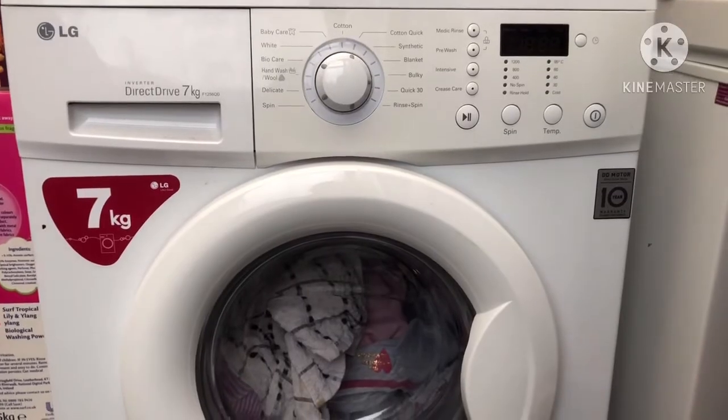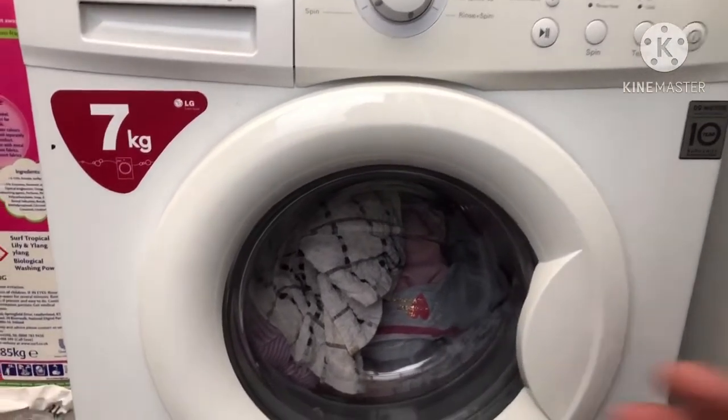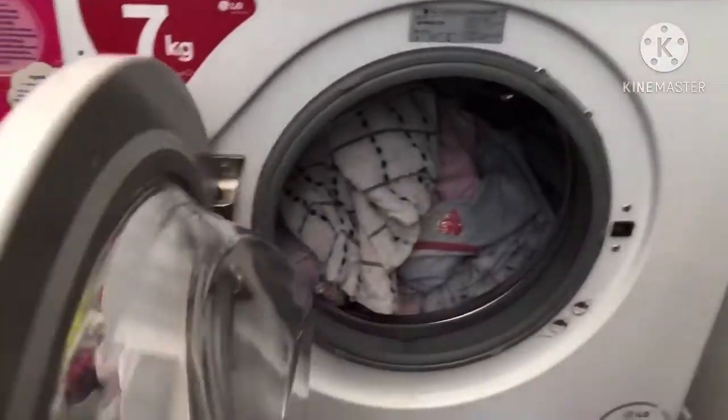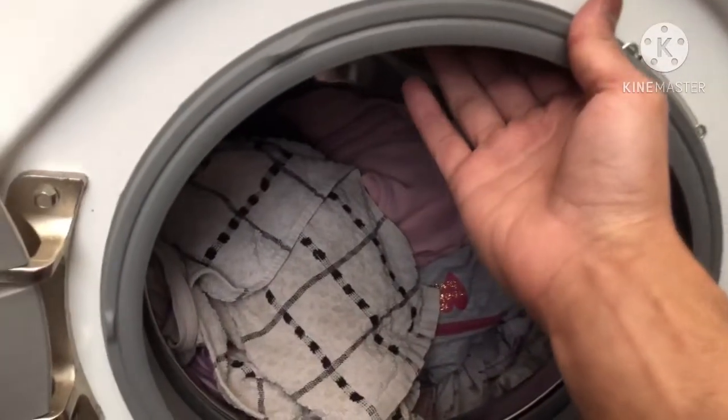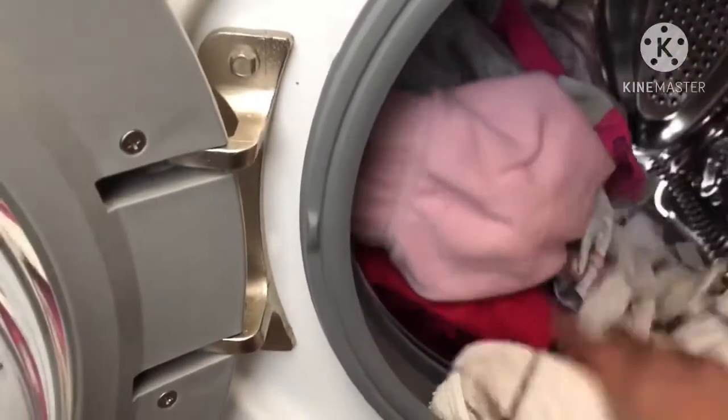The simplest test to do is to open the door. You can probably already see I've got clothes within the washing machine, but whether it's got clothes or not, all you do is locate the drum — there's the drum, you can see it.